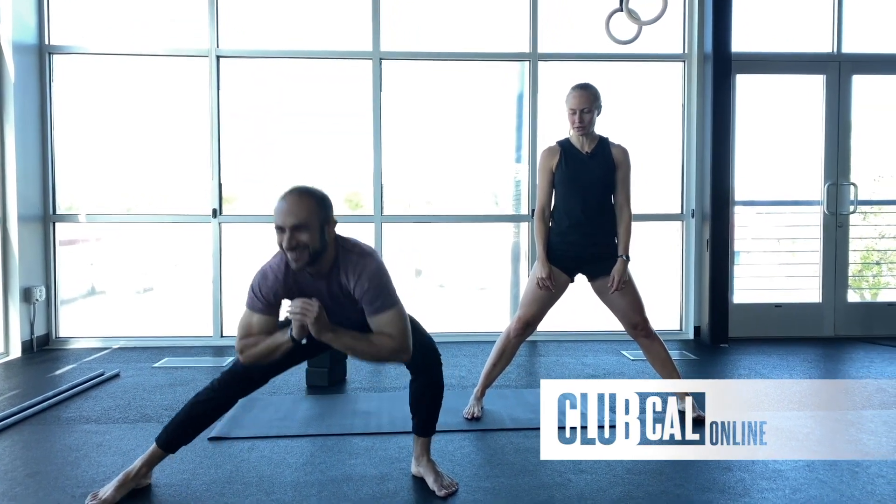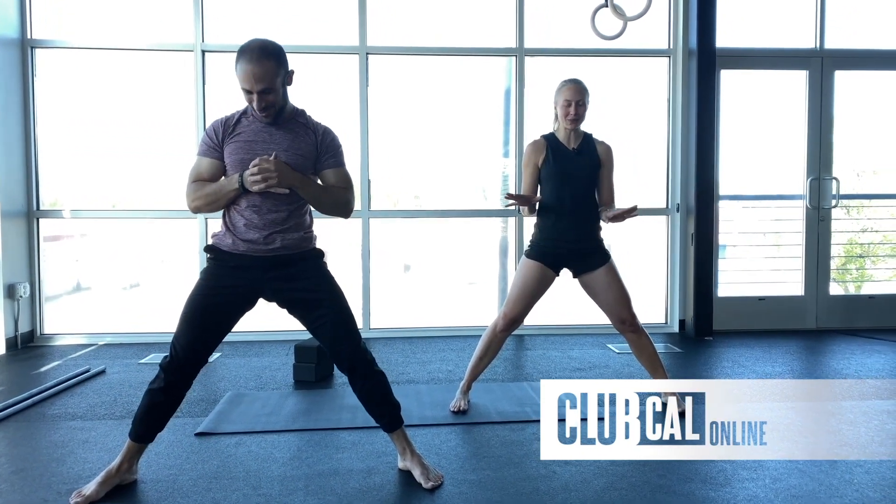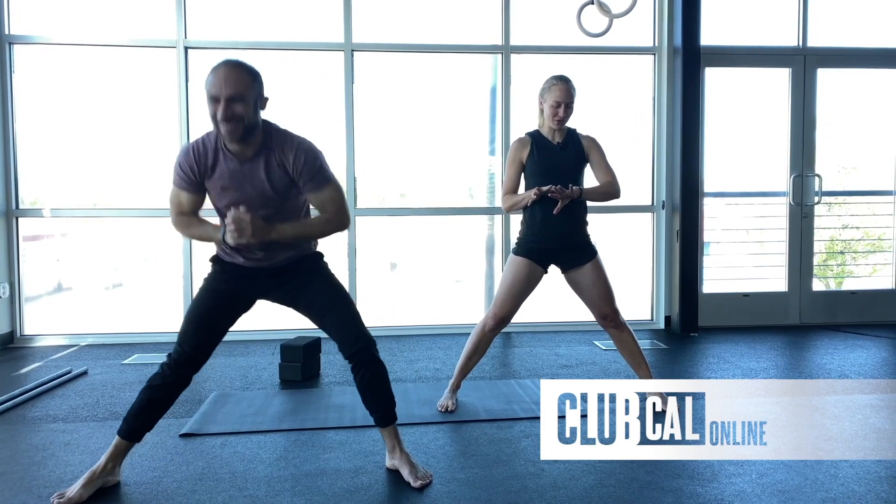We'll go for another 15 seconds or so. How are you feeling? Don't worry — we're only doing this one time and then we're going to move on. Five, four, three, two, and one.